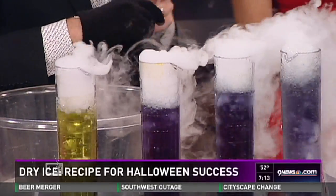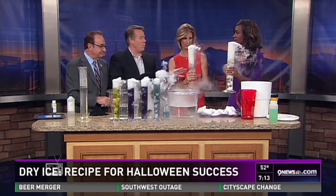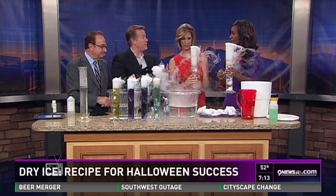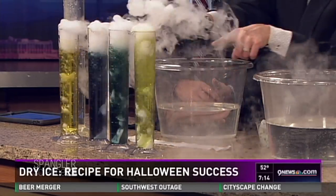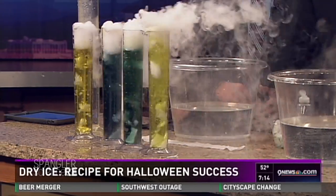How long will the fog effect last if you have it on your porch? It's not going to be a long time. The warmer the water, the faster it will go, but as soon as the water gets cold it will slow the whole process down. Isn't that kind of beautiful?